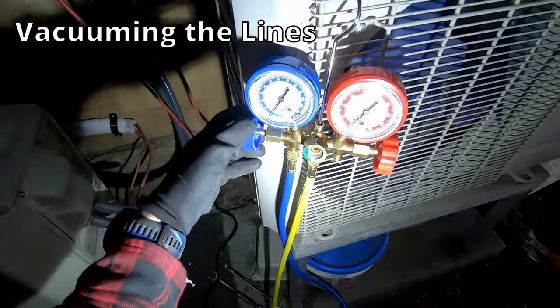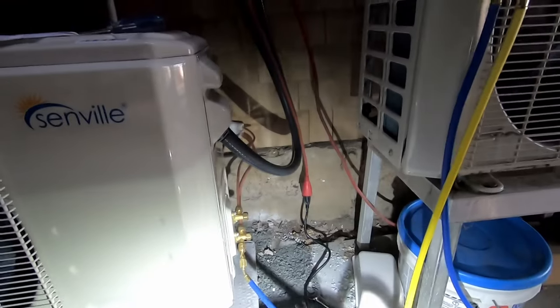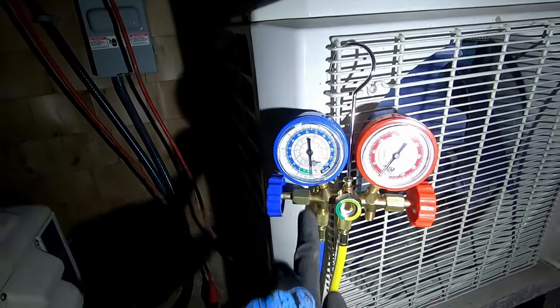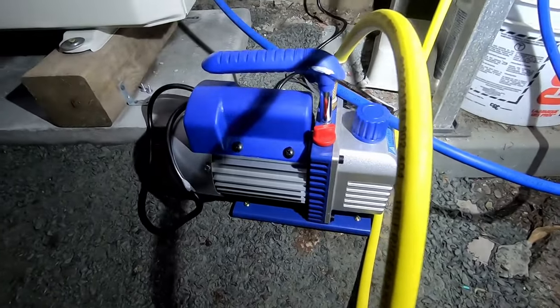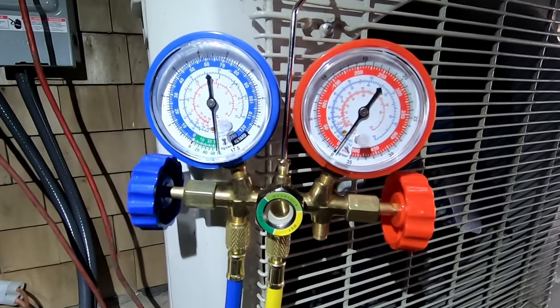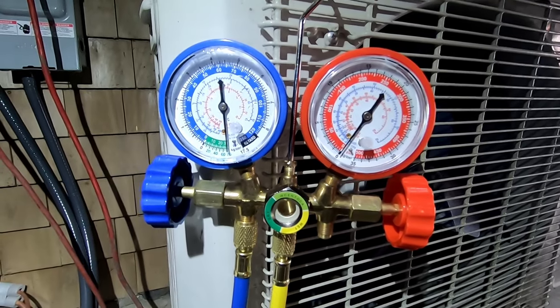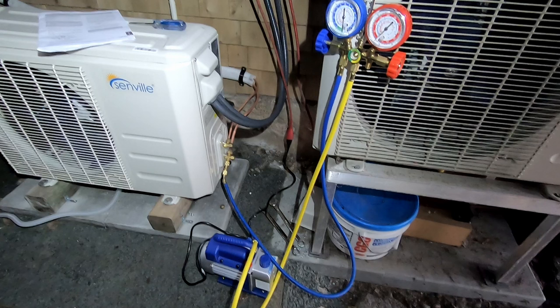Here I've hooked up the vacuum pumping gauges to the low side of the compressor. I open the low side valve and then turn on the pump to pull a vacuum for at least 30 minutes. You can see on the blue low side gauge it's pulling a nice vacuum. The blue low side hose from the gauge set is connected to the low side of the compressor unit — you might also need an adapter for the R410A connection. The yellow hose is connected to the vacuum pump port and to the middle port of the gauge set.